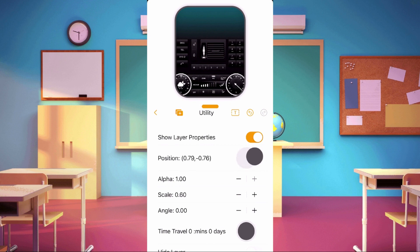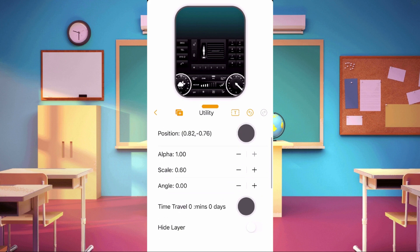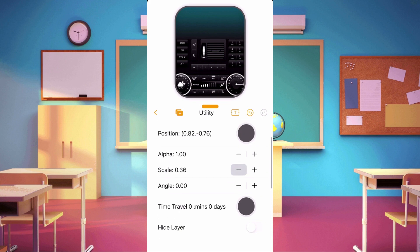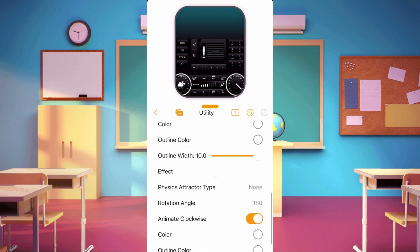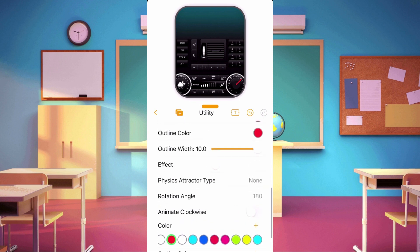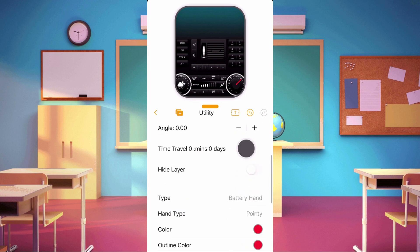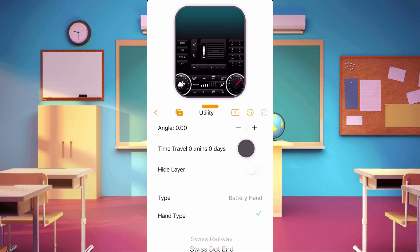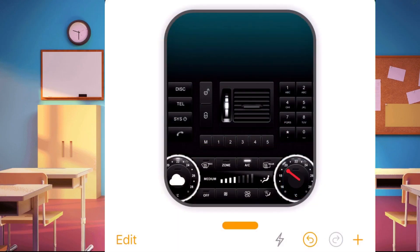I decided to put a battery hand on the right circle. Remember that in making a battery hand, if you set your hand to 180 degrees and turn off animate clockwise, your 100% will be on the left side and 0% on the right side — the hand will move upward. If animated clockwise is turned on, the hand will move from left to right, moving below. Now our base is done.